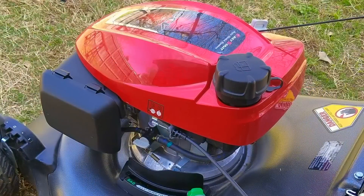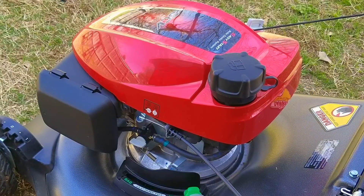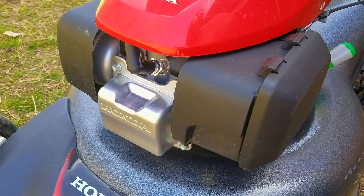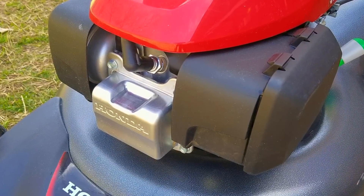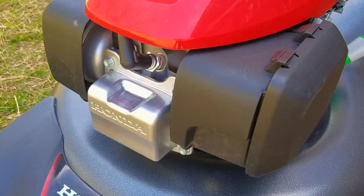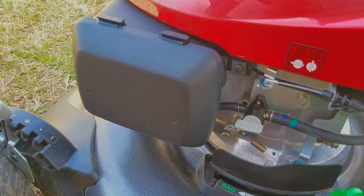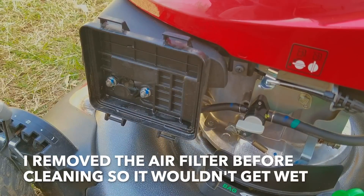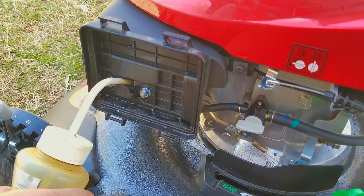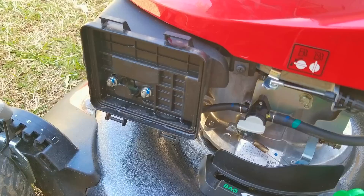So apparently the owner was correct — it definitely will not start. The strange part is that this engine seems to be low on compression. I say that because of how the engine keeps spinning after each pull. Typically the engine will stop soon after each pull, but on this one it seems to spin about twice as long as it's supposed to. Maybe this new engine is supposed to do that, but it might be something we may have to look into. The next thing I want to do is to manually prime the engine with fuel, just in case there's an issue with the auto choke system, and to confirm that we have spark and compression from the engine.